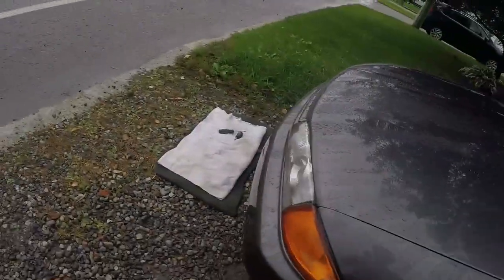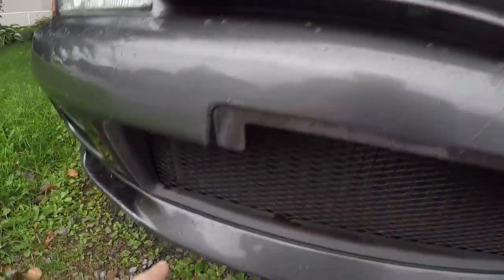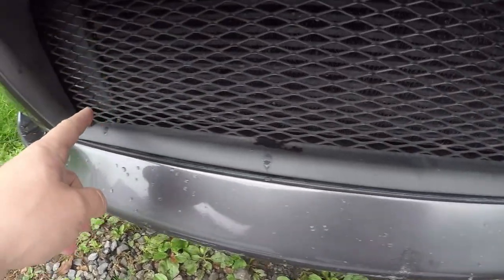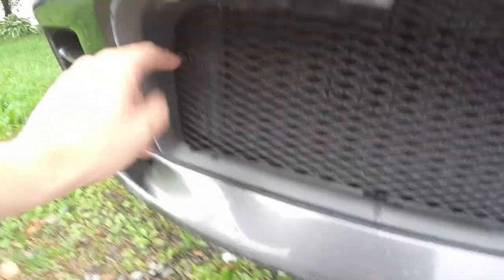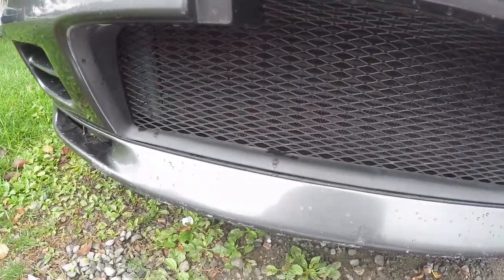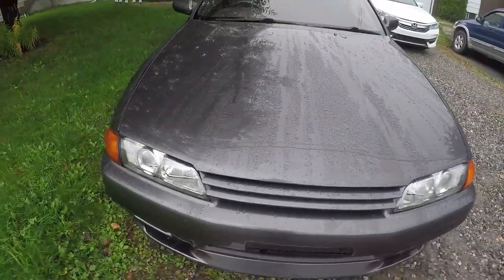So this is what we're going to be working on. I'll be removing this front grille — behind it you have the intercooler, which is very close to the front grille as you can see. It's matte black. I'll remove the whole bumper, paint the intercooler, then add the stencil.